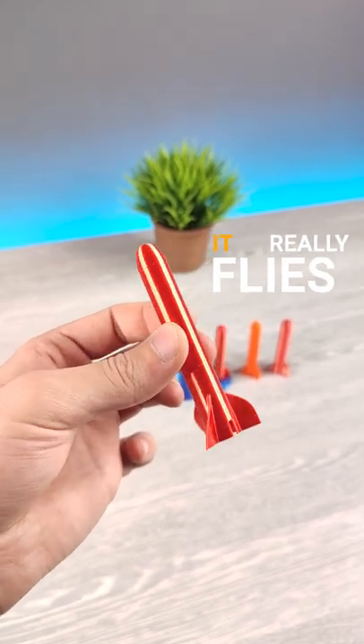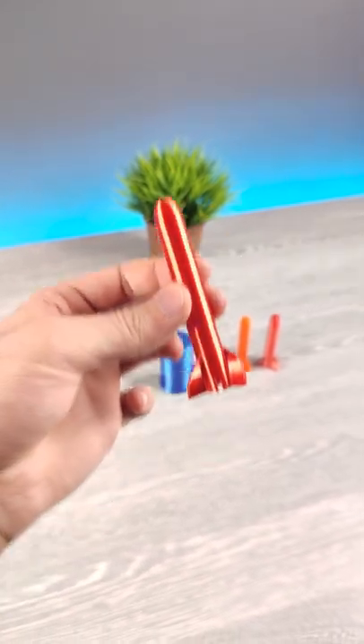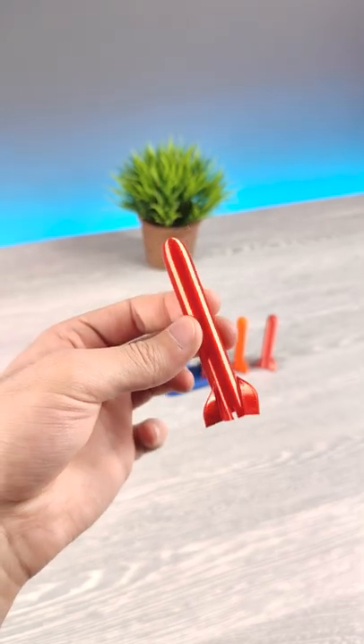This is a 3D printed rocket and it flies — not just fly, it flies so much higher than I expected. Let me show you.